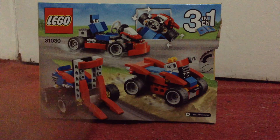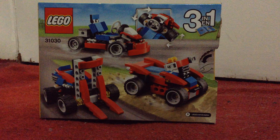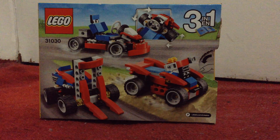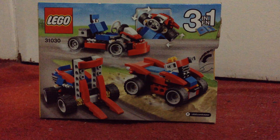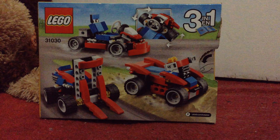So basically this is the go-kart — you can also make an ATV. You can't build all three at once out of the whole thing; you can choose one out of the three to build.